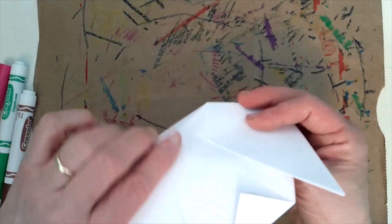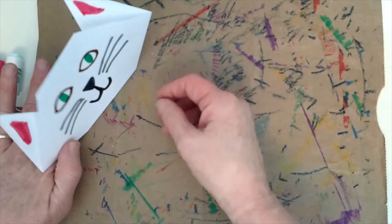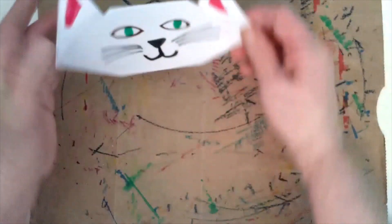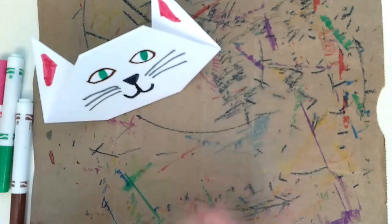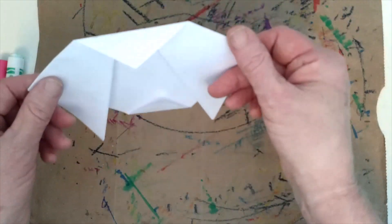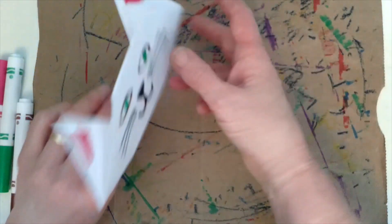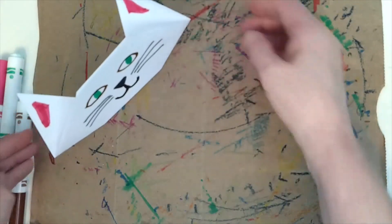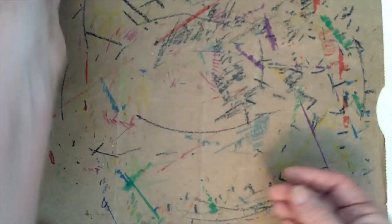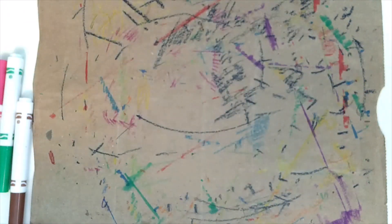A cool thing about the part we folded down at the bottom is it also makes the kitty stand up a little bit — you can lean it against things or let it stand on its own. When we do paper folding and origami, we're really taking a flat piece of paper and folding it so it has a different form and becomes a 3D object. That's pretty cool! Now I'm going to show you how to fold a puppy.